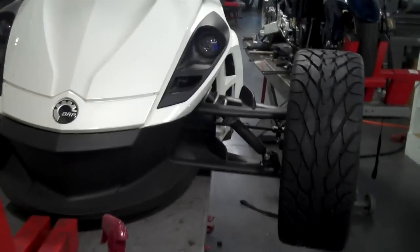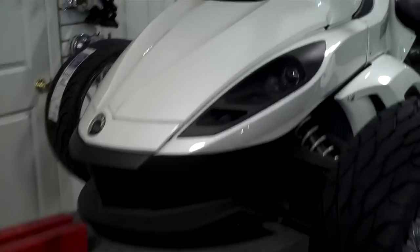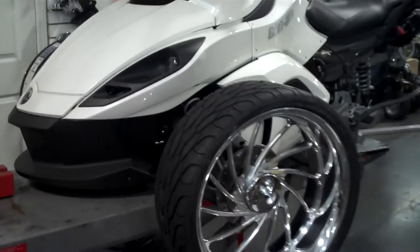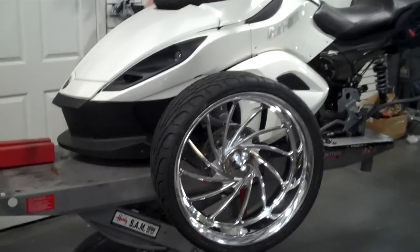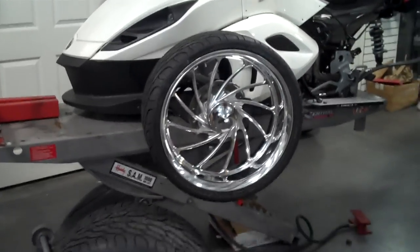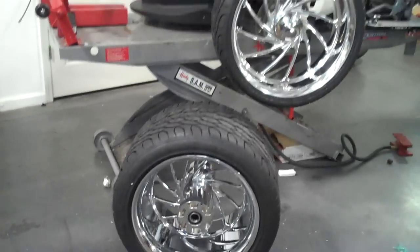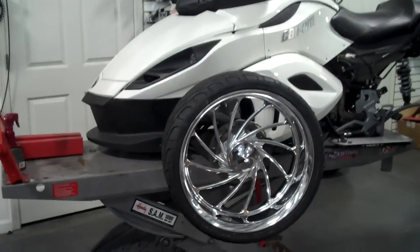All things chrome, we got it going on. If you want to trick out your Can-Am spider, give us a call. We can put you a package together any way you want it. We're going to have this on YouTube when we get it finished here in about another week, week and a half. It's going to look really wild. Everybody's wanting to do something to their three wheelers, but we got it.